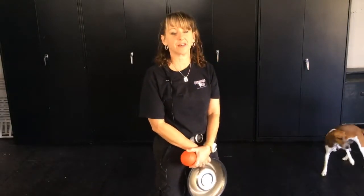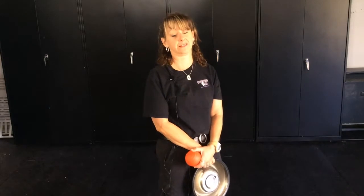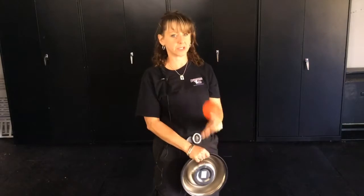Hi, it's Nancy Lynn from Awesome K9. A little tip if you have especially a puppy that eats too fast: one of the things you want to do is raise the bowl up off the floor so they're not inhaling so much air.